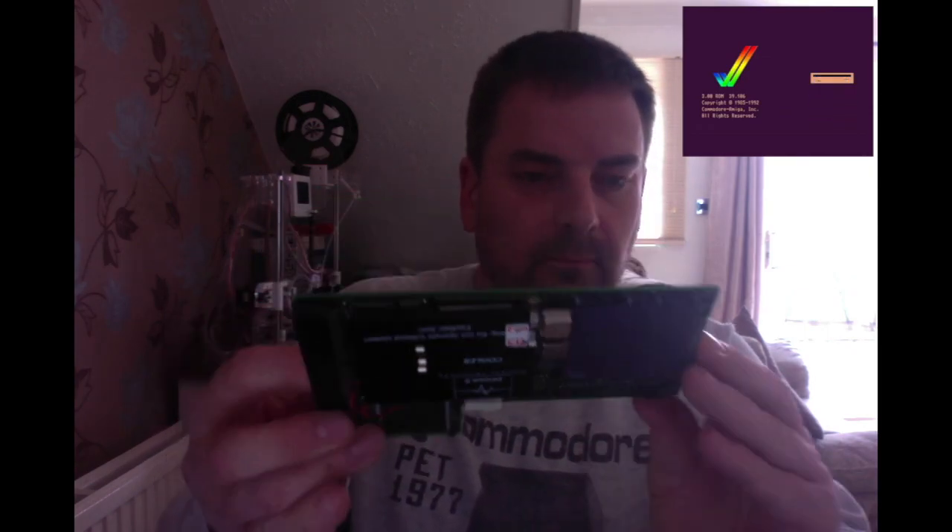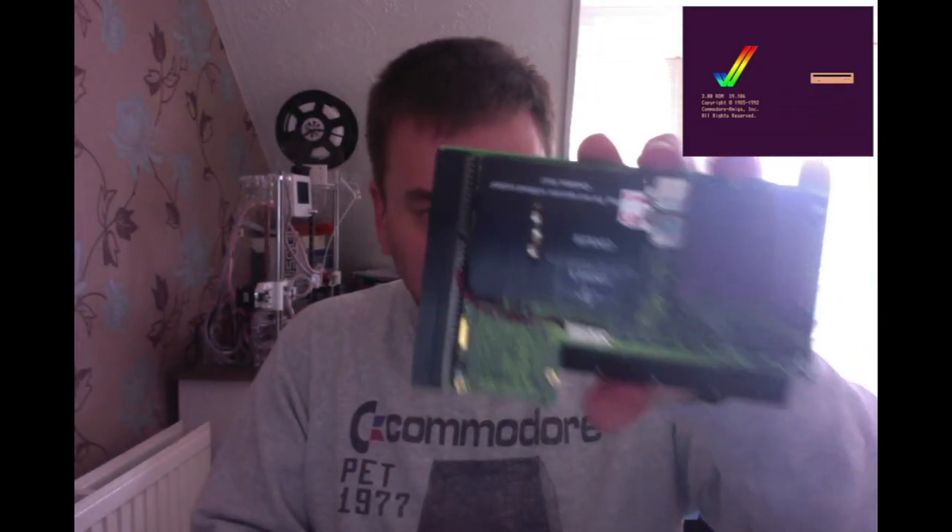Hi guys, welcome back to another video. Here we have a little treat — this is a Blizzard PPC, Phase Five Digital Products, 1997, Karda, Keller, Nabel and Zhang, VP 2398. I presume that means produced second of the third '98, so this is a 1998 Blizzard PPC. It has a MC68060 and under there there's a 300 MHz IBM PowerPC, so this is a dual processor card.